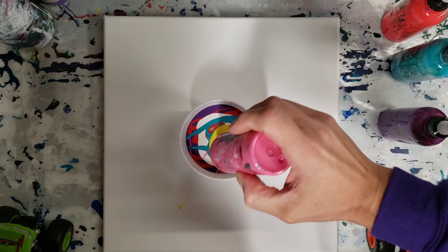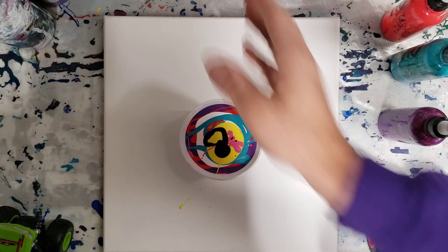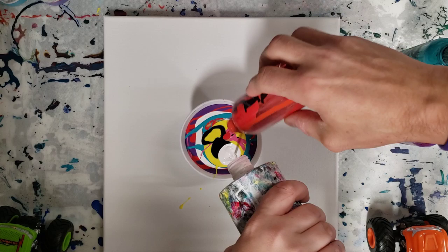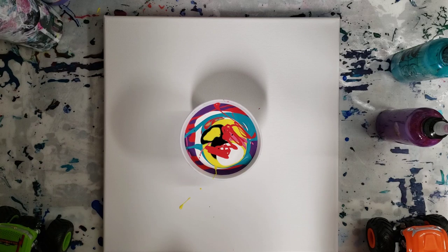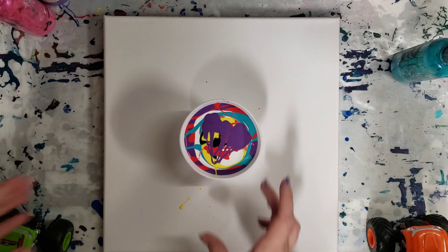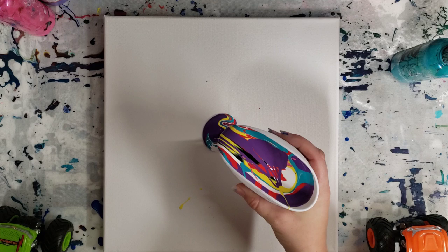I'll put the link to his channel down in the description — he's a wild one, check him out. Is there any more orange? We need more purple before we're done. This is a 12 by 12 canvas, so we're going for about seven to eight ounces. Looks like purple grape juice. All right, here we go!